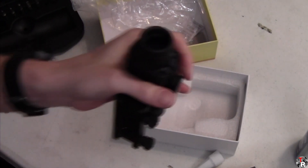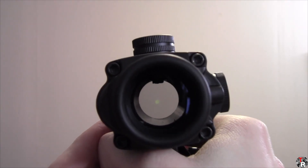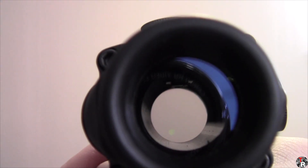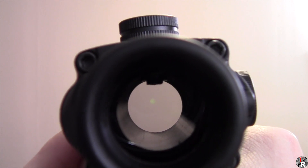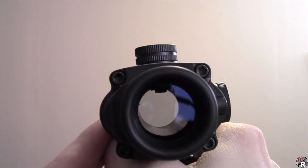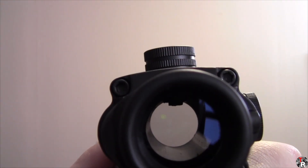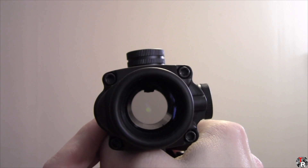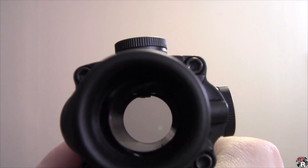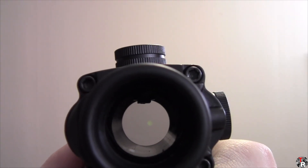Let me rearrange the camera a little bit here. You're just staring at a blank sectional wall there, and you can see there's just a simple dot. It appears as though there is infinite eye relief, and I'm not sure how it's going to be for parallax — but that's one advantage this would have over the magnified optics, which obviously have a set eye box.